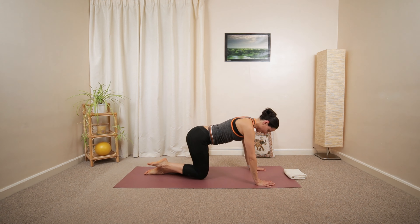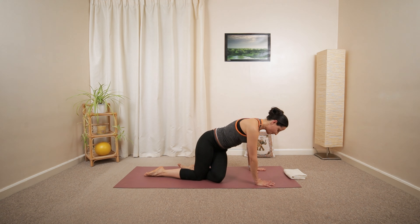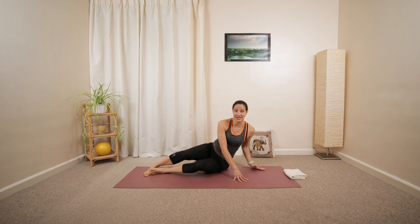And then release. Close the knee. Lower the arm. And then roll over on your side.